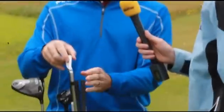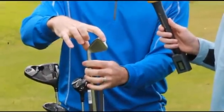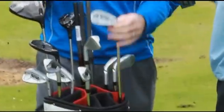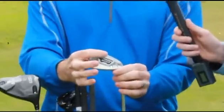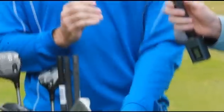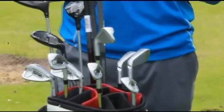We combine that with a blended set design, so the three iron and the long irons have a little wider sole, a little more offset, and they're a little longer from heel to toe. Then as we progress down into the shorter irons, the soles get progressively narrower, the blade length gets a little shorter, and they get progressively a little bit less offset. What you end up with is something that especially a lot of the better players want — long irons that go higher and short irons that flight it lower.